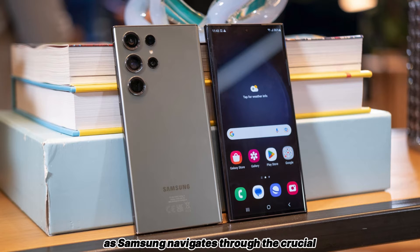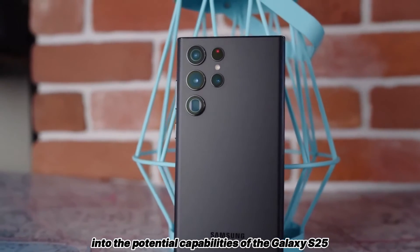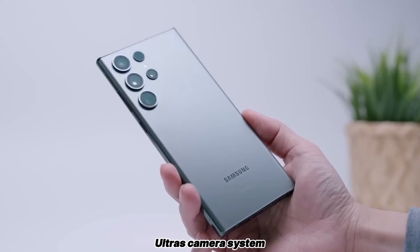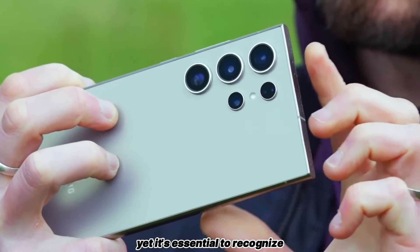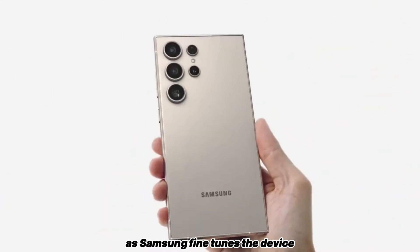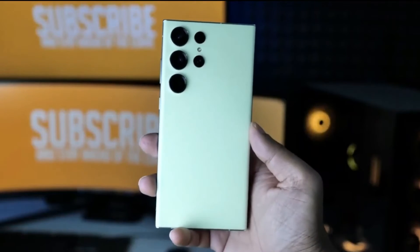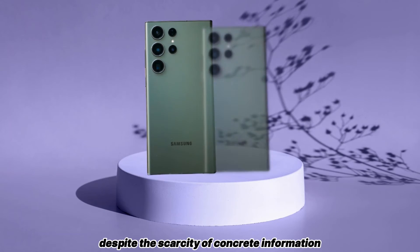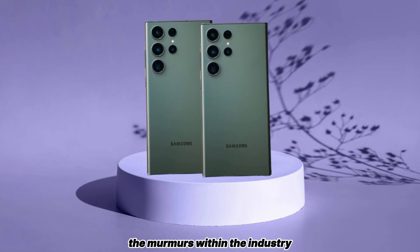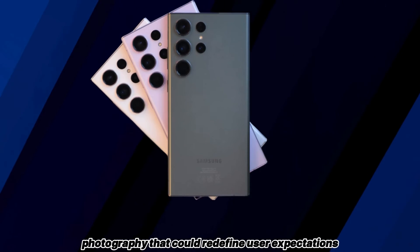As Samsung navigates through the crucial prototyping phase, leaked details serve as tantalizing glimpses into the potential capabilities of the Galaxy S25 Ultra's camera system. Yet, it's essential to recognize that such information is subject to refinement as Samsung fine-tunes the device to meet its rigorous standards. Despite the scarcity of concrete information, the murmurs within the industry hint at a transformative shift in smartphone photography that could redefine user expectations.